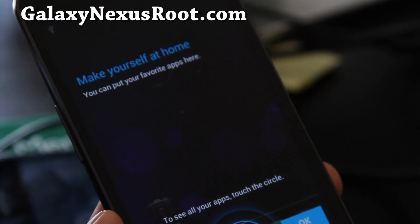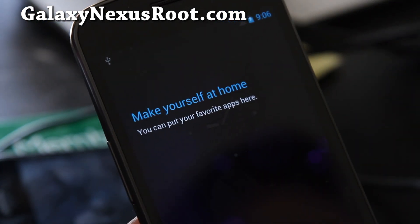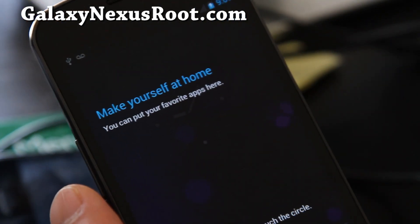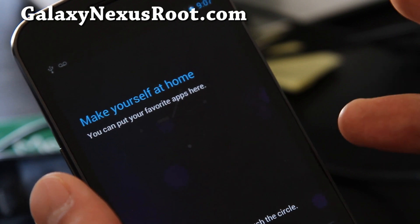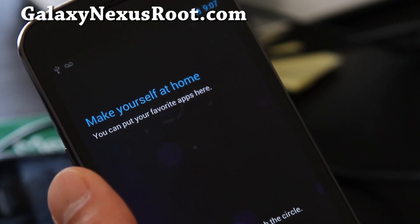I've got it booted up. Installation of the ROM has been successful. That's how you install a ROM on your Galaxy Nexus. Next we'll have the review of this ROM running Android 4.0.3. See y'all later.